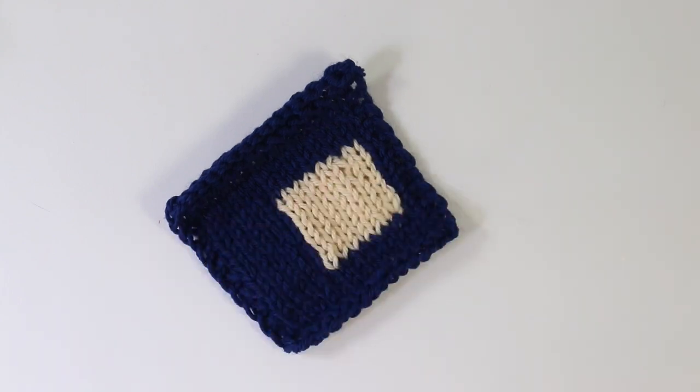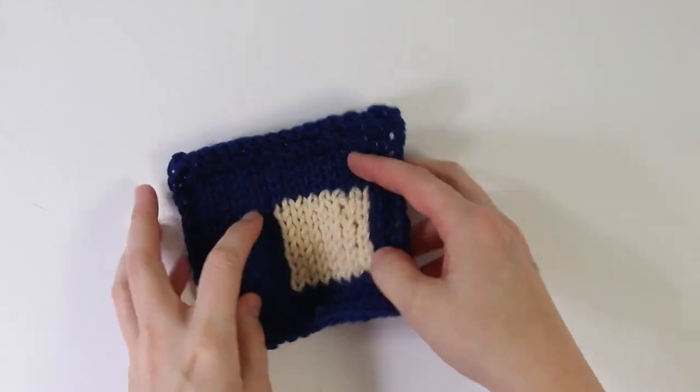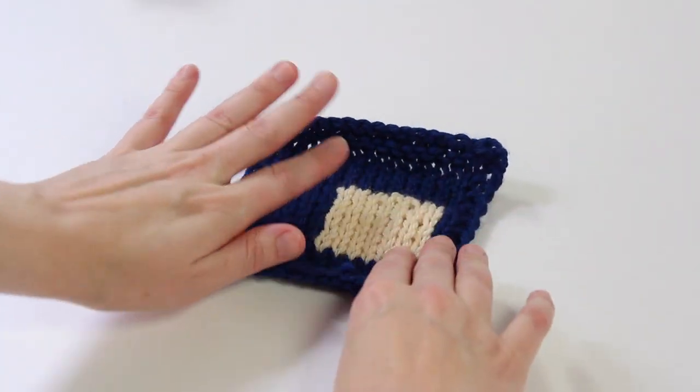Hey everyone, this is Heidi Gusted from the blog Hands Occupied with another video tutorial for you today. In this video I'm going to walk you through what the heck intarsia knitting is.